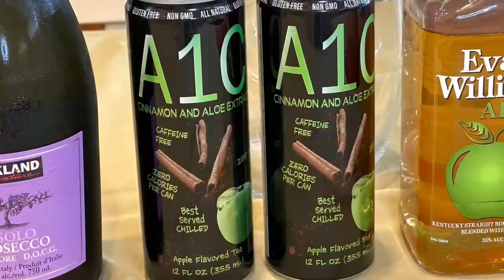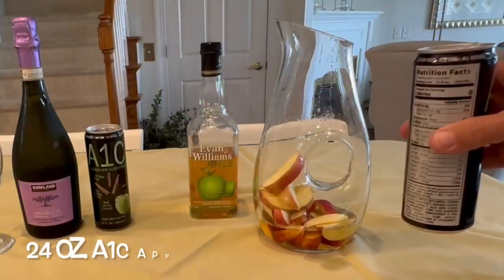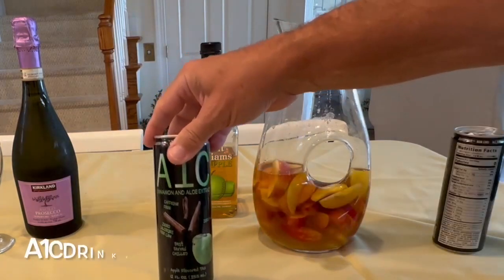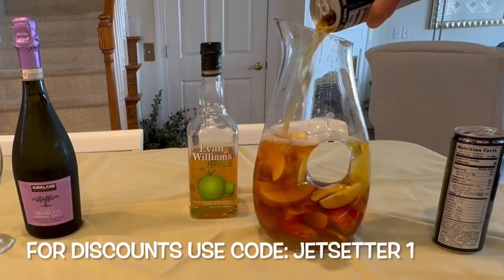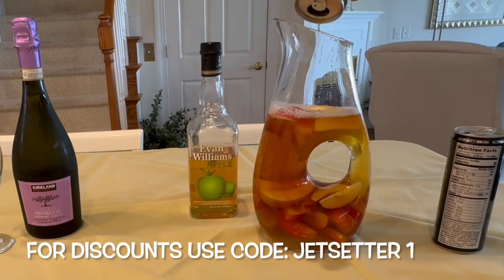Now add in the secret healthy ingredient: the A1C Apple flavored tea. Use two 12-ounce cans. We've shown you other cocktails created with other A1C flavors — like those, the apple flavored tea is part of the first scientifically designed diabetic drinks in the history of the world.